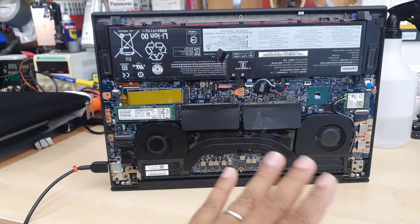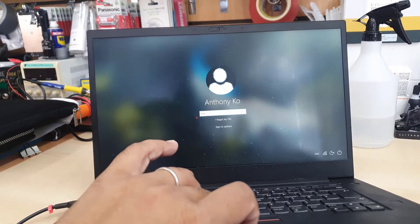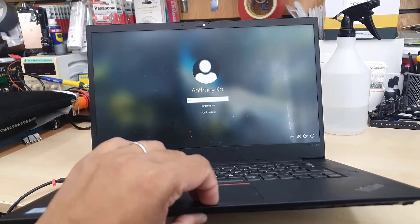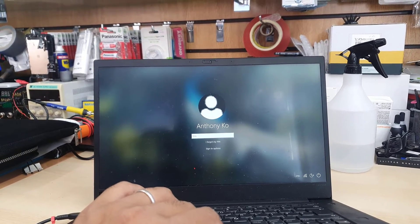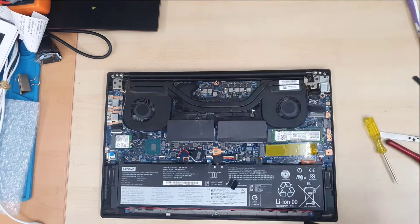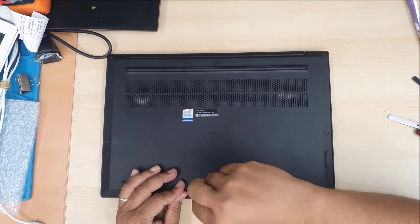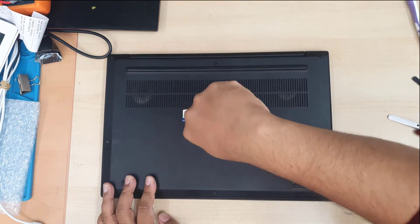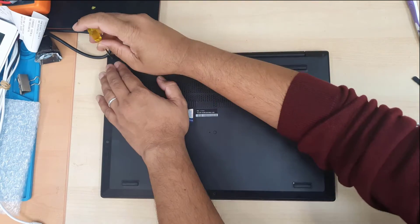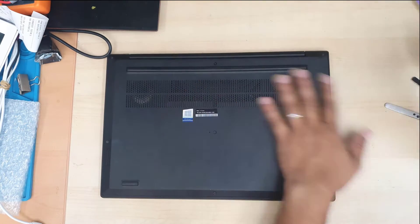Let's check the screen — yeah, you could say this is fixed. As I said, this method wouldn't help if the GPU is completely damaged. But if the problem has just begun, this might save your laptop's lifespan. Thanks for watching — if you have any questions, don't forget to leave them in the comment section. I hope to see you in the next video. Thanks for watching, bye for now.